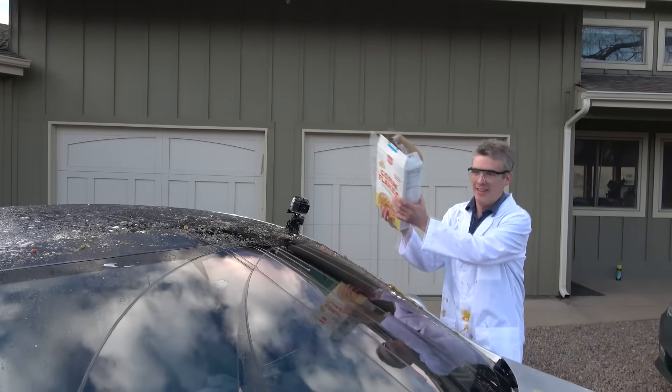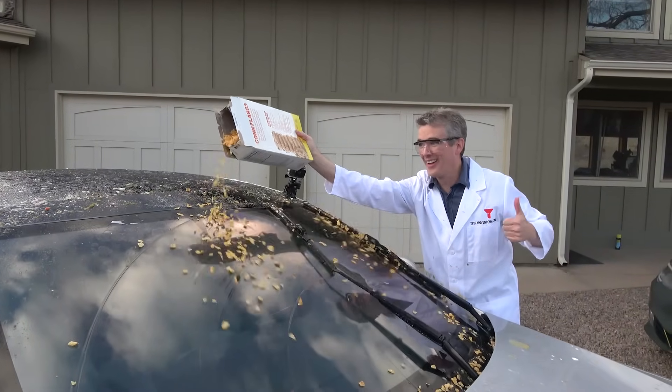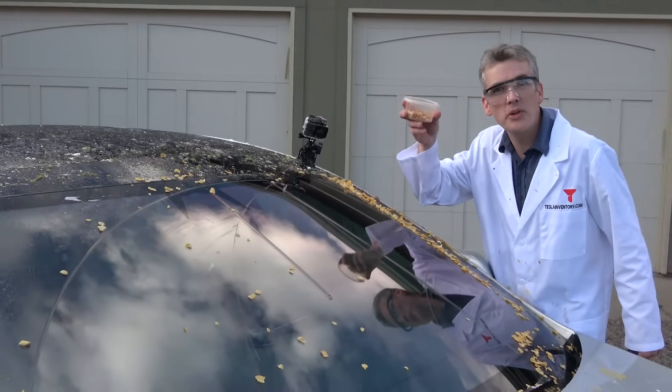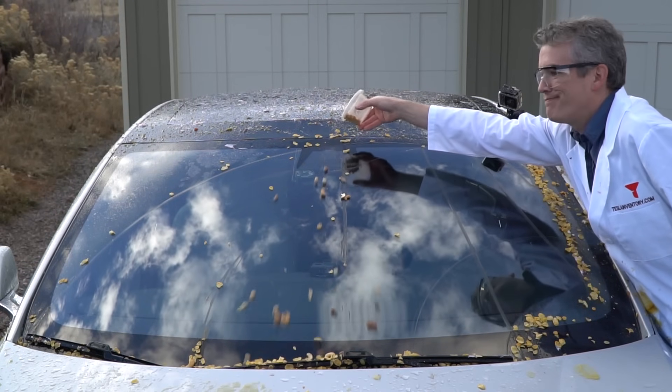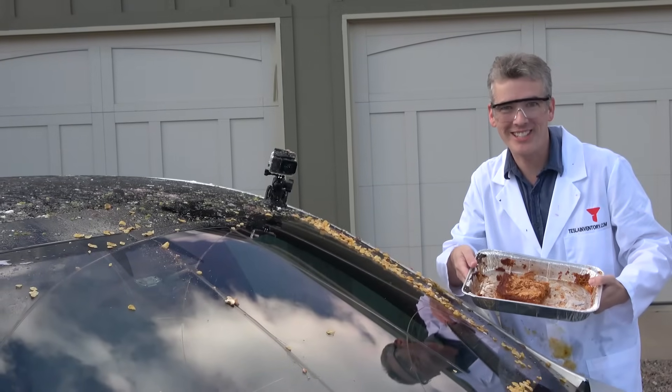Generic corn flakes. Whoa, it's raining corn flakes! An assortment of mixed nuts. Leftover chicken enchiladas.